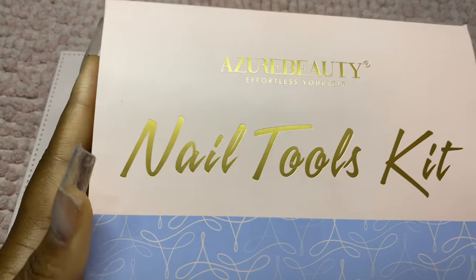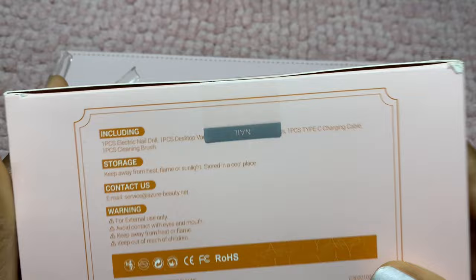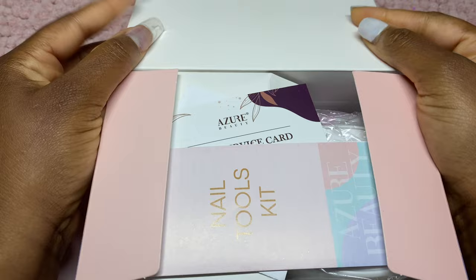Hey nail fam! I hope that you are well. I have received this package here from Azura Beauty — this is a nail tools kit. Just wanted to quickly show you what the outer packaging looks like. It's a nice cute little box. They did reach out to me and asked if they could send this over for me to unbox and review for you guys, and of course I said yes.